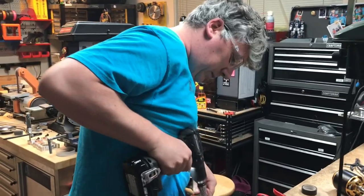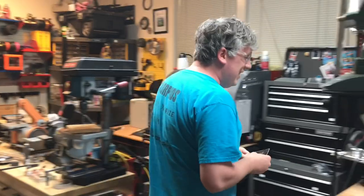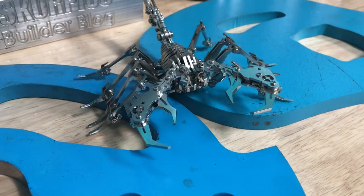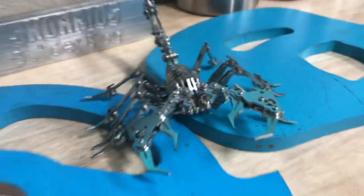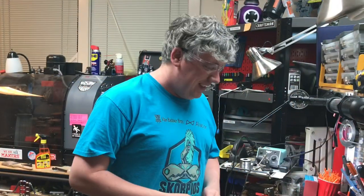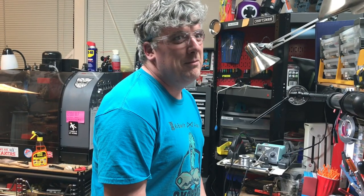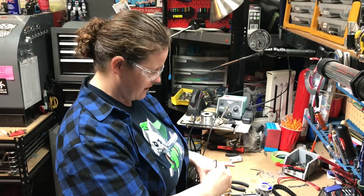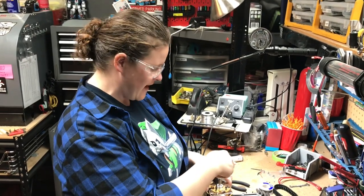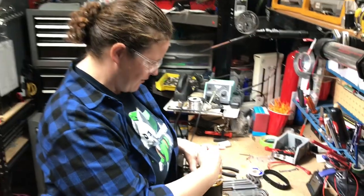Meanwhile, there was some back-and-forth waiting for the motor mount to be finished. Eventually, for some reason, Zach was gone, so Diana ended up screwing the mount onto the motor herself.